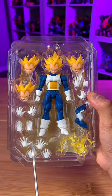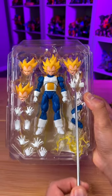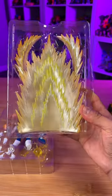This figure comes with four pairs of hands, four faceplates, three extra right hands, arm cross, and a ki blast — and this power effect — for under $50.